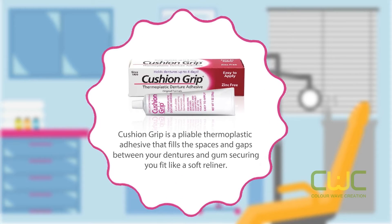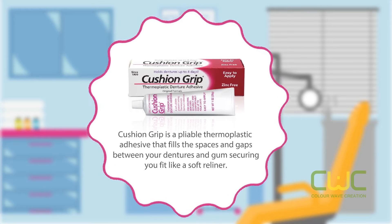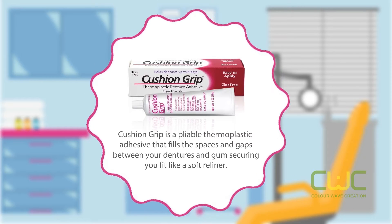Cushion Grip is a pliable thermoplastic adhesive that fills the spaces and gaps between your dentures and gums, securing your fit like a soft reliner.